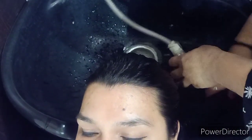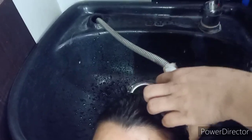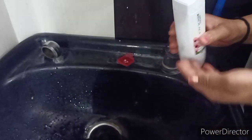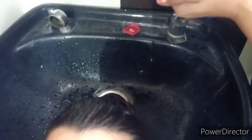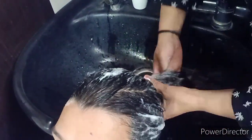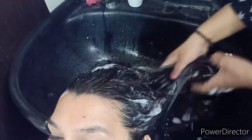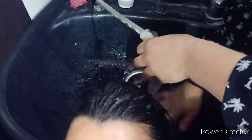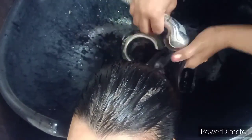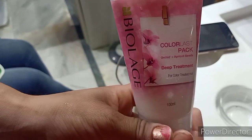सबसे पहले अपने hair को wet कीजिए और Matrix Biolage का ही desire shampoo use करें। मैं color last orchid shampoo use कर रही हूं। कम से कम एक से दो बार शैंपू जरूर करें, क्योंकि कई बार oil hair से ठीक से नहीं हटता। Deep conditioning से पहले hair से oil बिल्कुल हट जाना चाहिए।